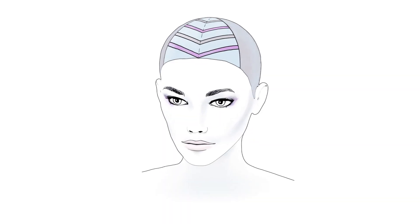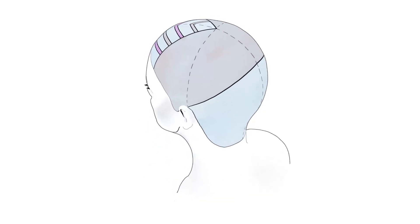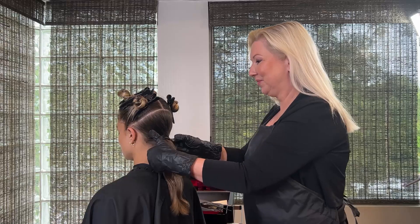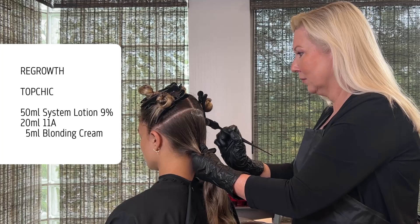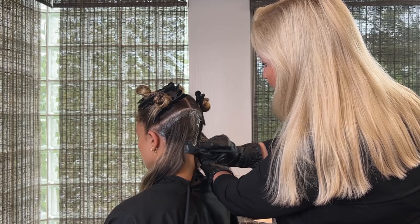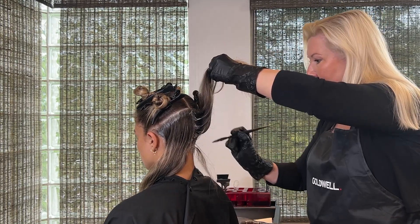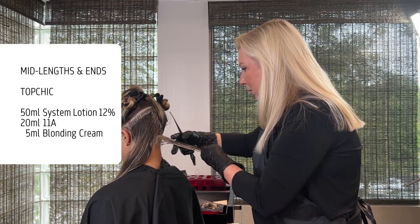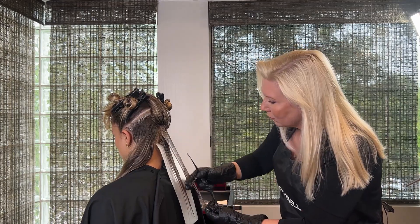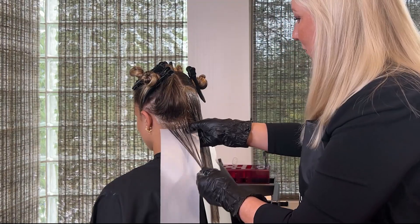So with my beautiful model Cece, we're going to be taking her from her natural Level 6 with these highlights into an all-over blonde transformation using High Blondes. She'll be dimensional and have an all-over High Blond color result. Let's go!